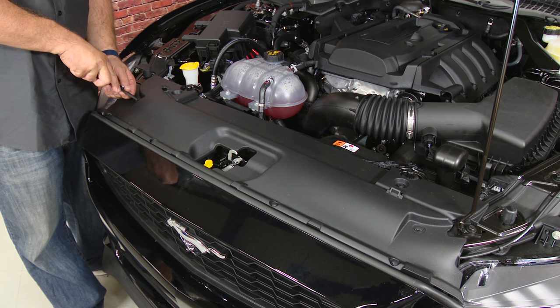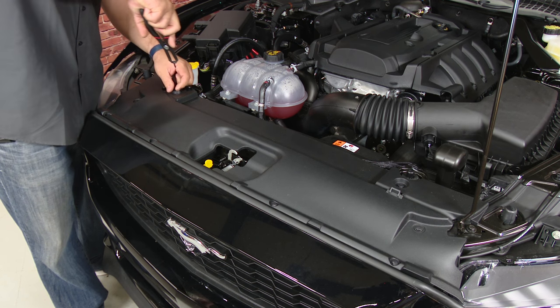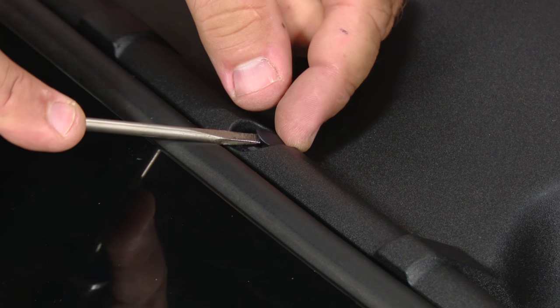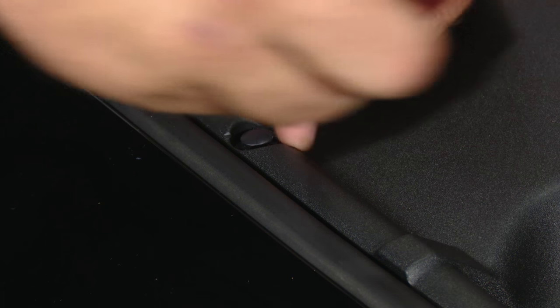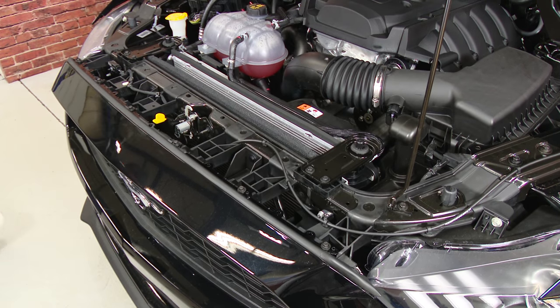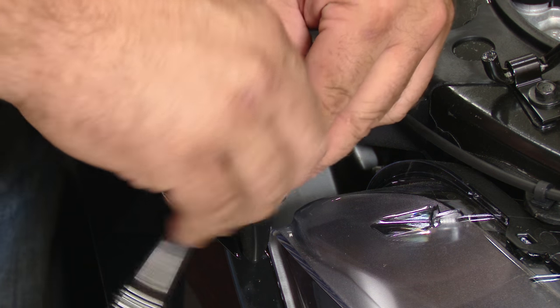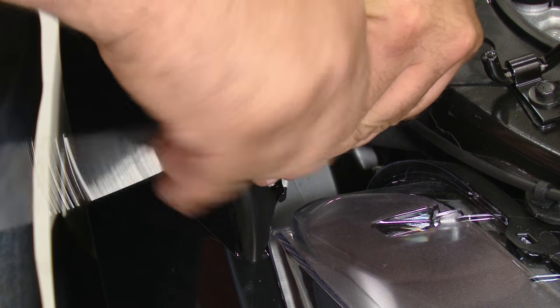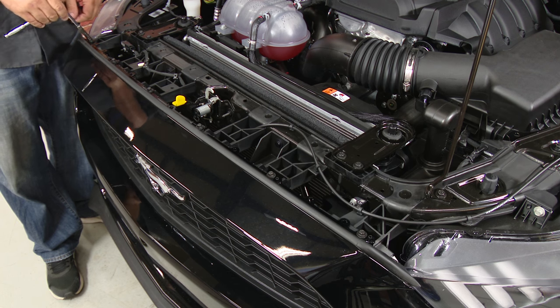Then repeat the process on the other side. Now moving up top, we're going to remove the eight clips that hold the radiator cover on. With the cover off, we're going to pull the seal back — there are two tiny little screws on the outside edges, then six more larger ones across the front.